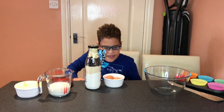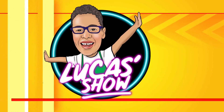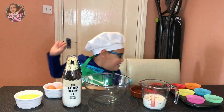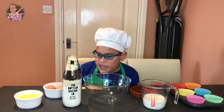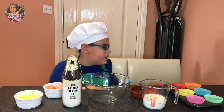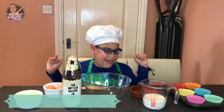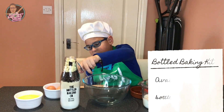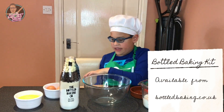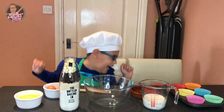I'm ready! Hi everybody! Welcome to Lady Goods and Gadgets to DowlEggies and cookies and cream muffins! Now we're going to use our bottle baking kit. Look at all of the ingredients that came inside the bottle. Let's get baking!